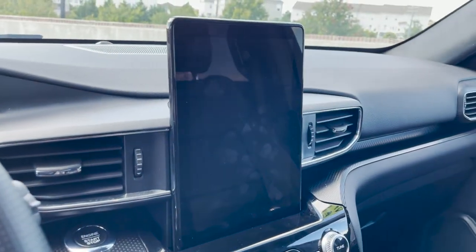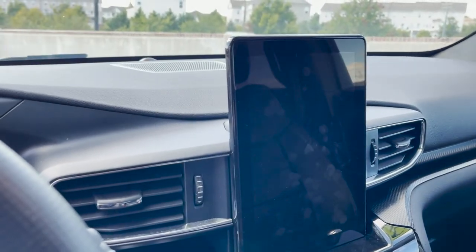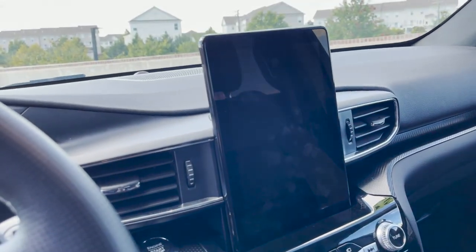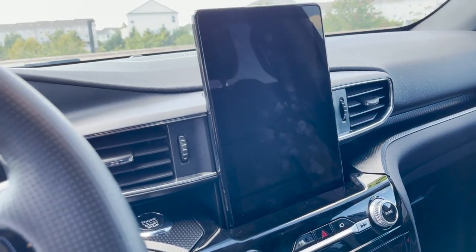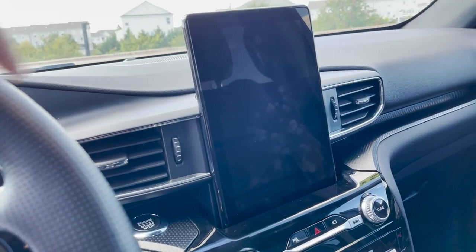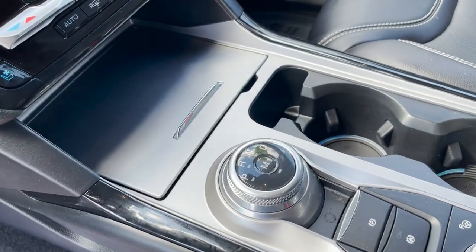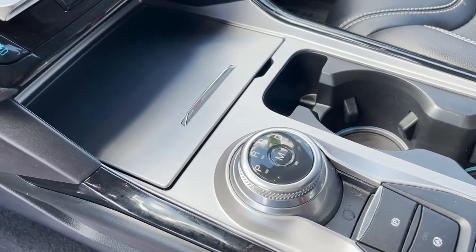The center console has a nice iPad-looking screen just kind of mounted up there. You would wish to see a little bit more integration into the dash, but it gets the job done. We'll take a look at that more in depth in a bit.